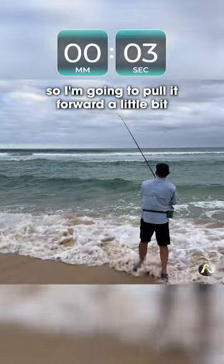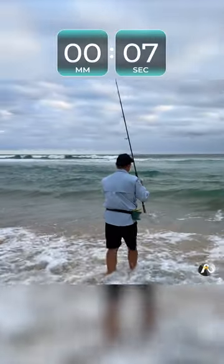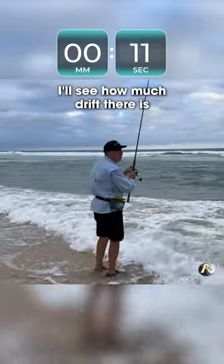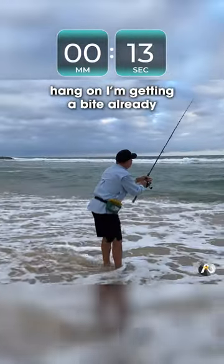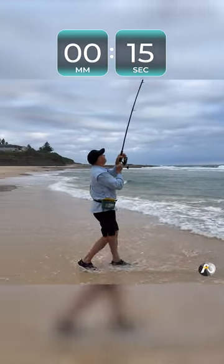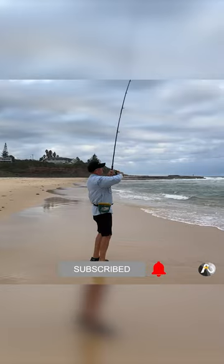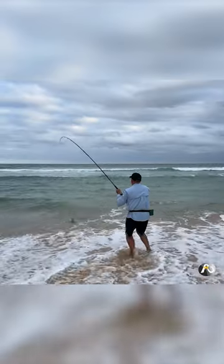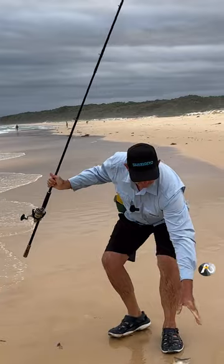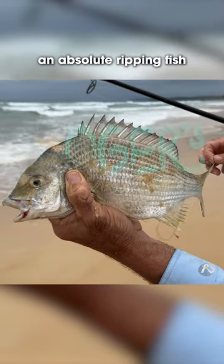I landed on the shallow, so I'm going to pull it forward a little bit just over the edge. We'll see how much drift there is. Hang on, I'm getting a bite already! Can you believe that? Man, that was quick. Oh, look at this — get a load of this. This one is a really big brim. An absolute ripping fish.